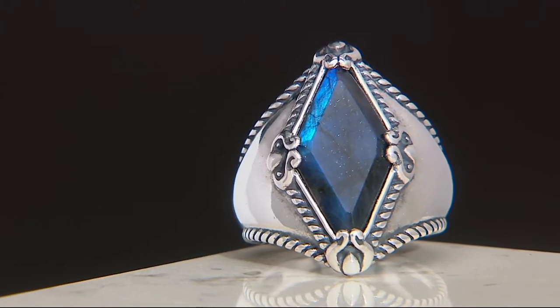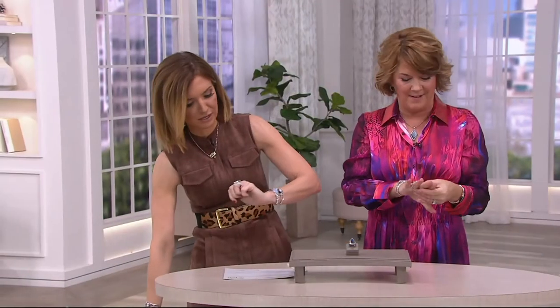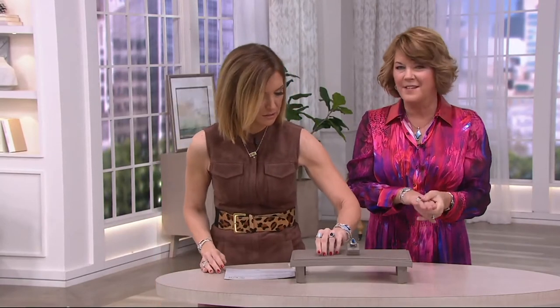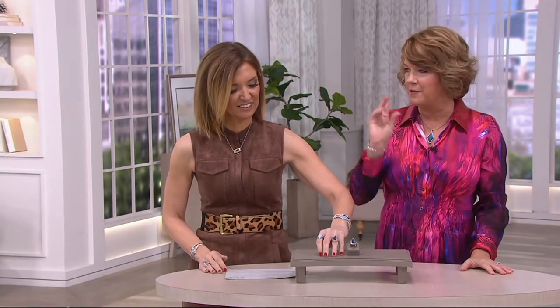Sometimes I see a little bit of teal, I see that green, then that midnight sky. And this is not created, this is not dyed. This is straight from the earth. It's so, so difficult to find this quality — that's why I only did the two pieces.